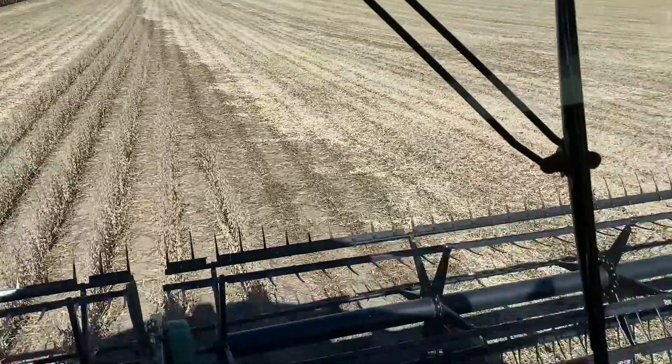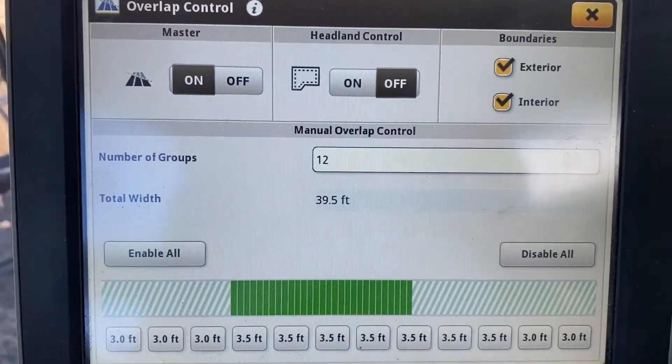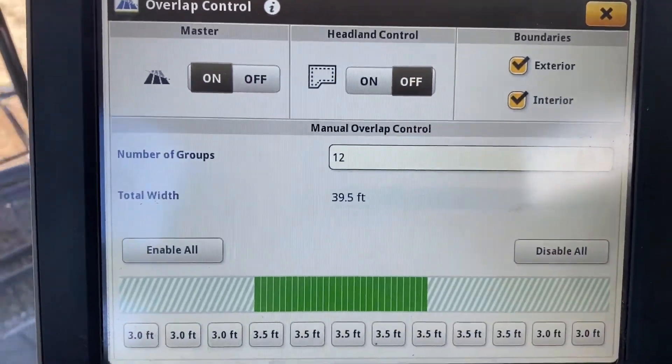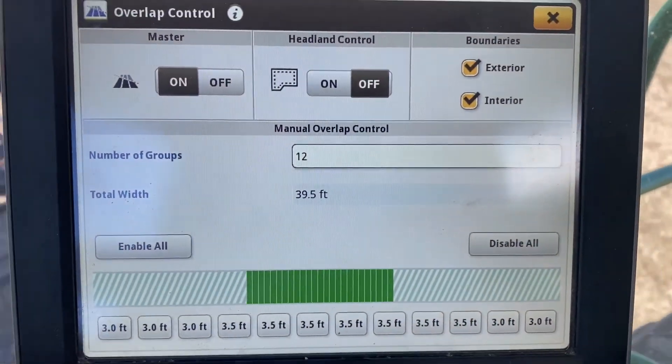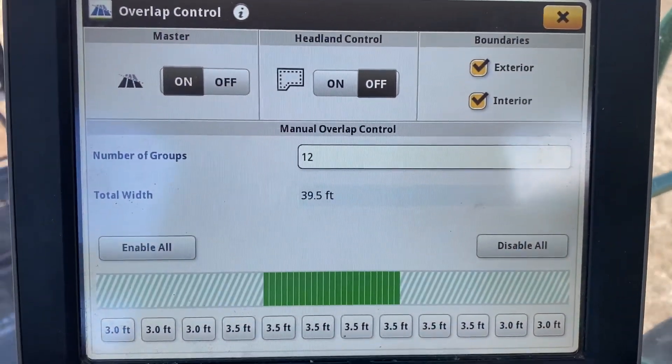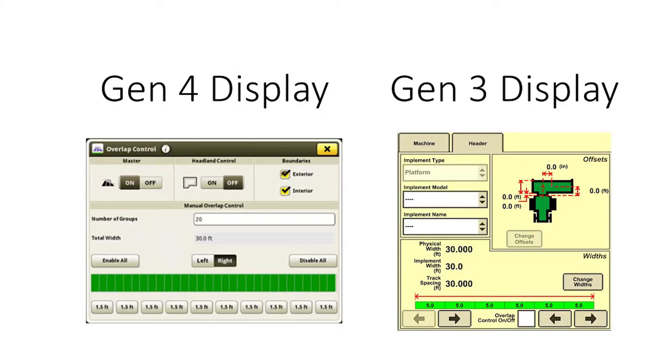Here you can see an example as we come to an angled headland. We've got 12 different groups set up for this 40-foot flex draper. You can see the green bars starting to count down as we get into areas that have already been harvested, improving harvest accuracy.